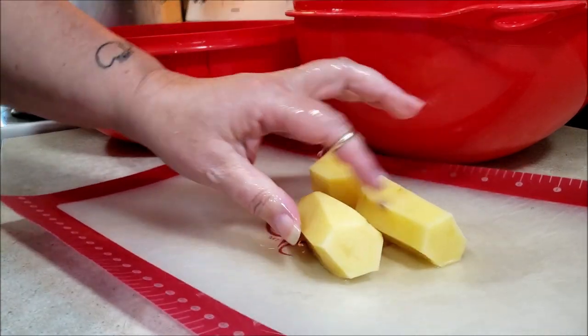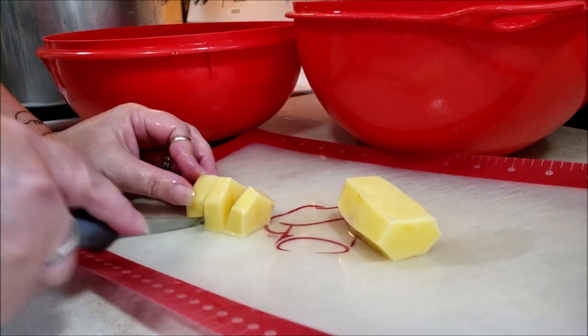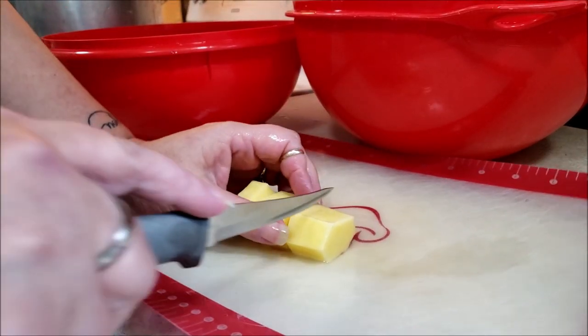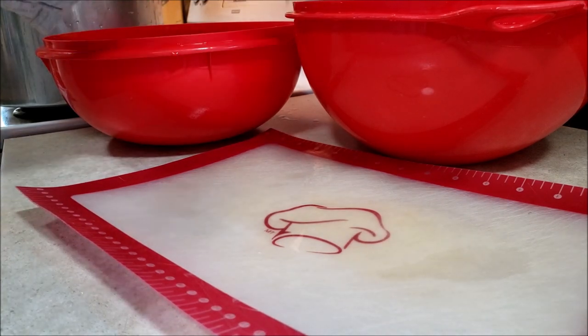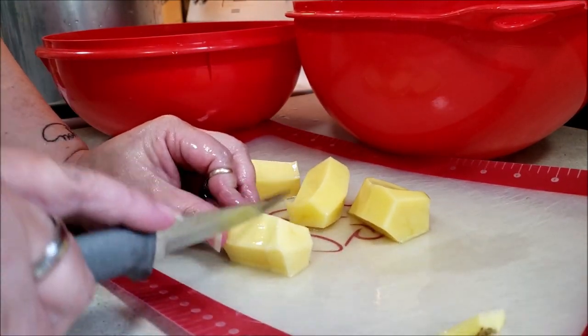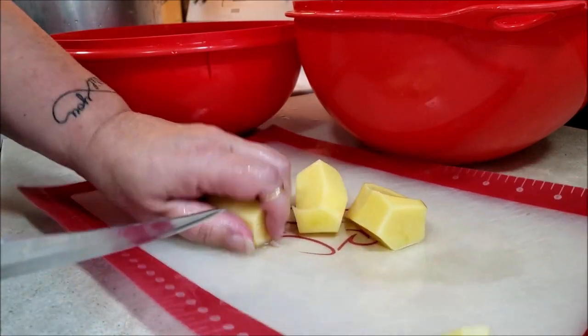I have taken these potatoes, drained them, rinsed them off really good, oiled them up, and put them in the air fryer. They turn out pretty good. Making sure that you rinse them and oil them properly for the air fryer is important. Otherwise, you will be trying to scrape them off of your air fryer.